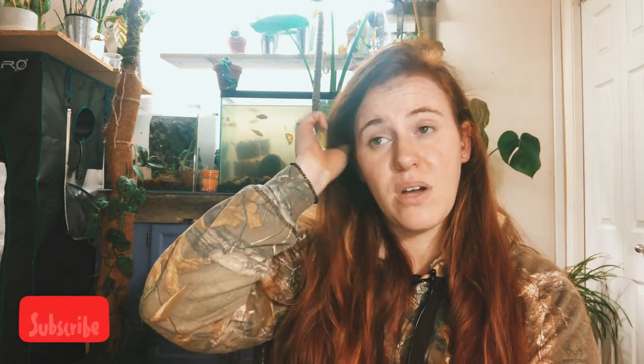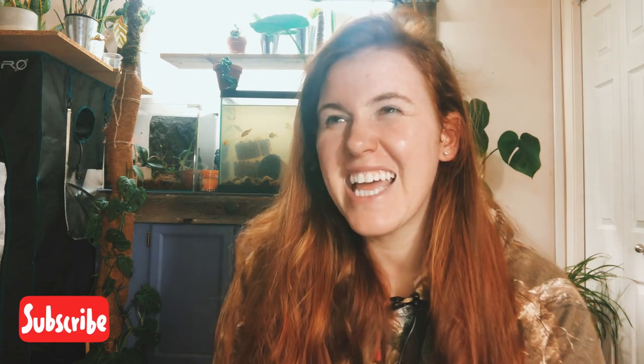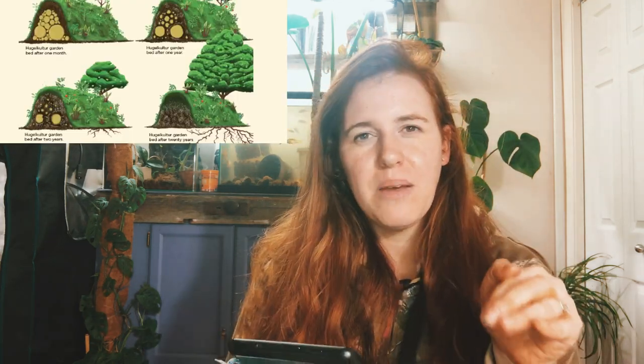Hugelkultur was also developed and heavily used at a time when burning wood was considered illegal, so the only way people had to dispose of their logs and tree bits was to put them underground or into a hugelkultur setup. That's kind of neat. But now hugelkultur is like the ultimate hippie way of gardening — it's kind of trendy.